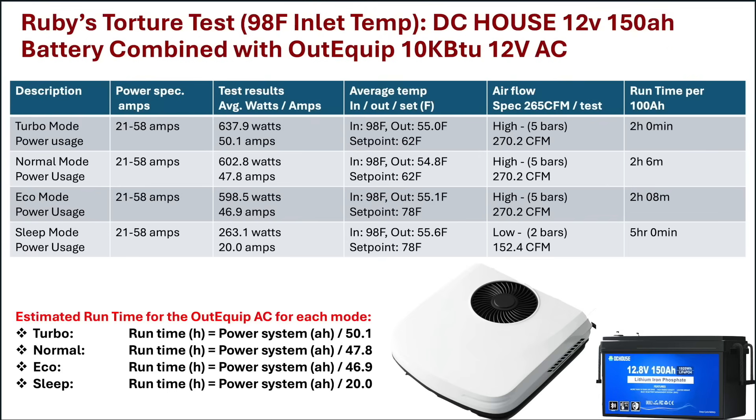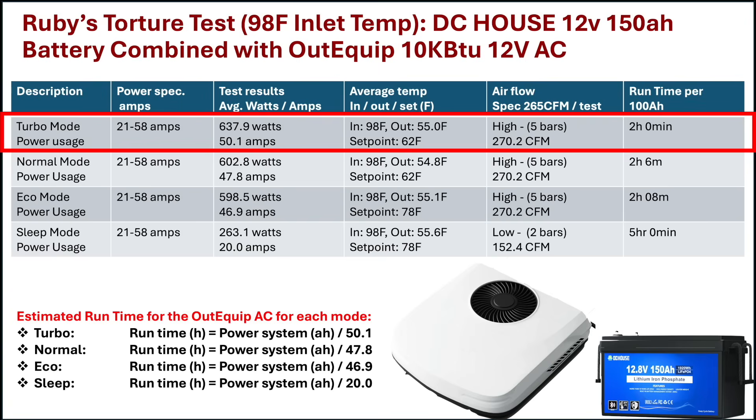Let's start with reviewing the results of the torture test. Things started off great — as expected, turbo mode used the most power. However, the average power consumption of 638 watts with a temperature differential of 43 Fahrenheit was the best result I have seen from any AC. I would like to see a higher outlet airflow, but still a great result.